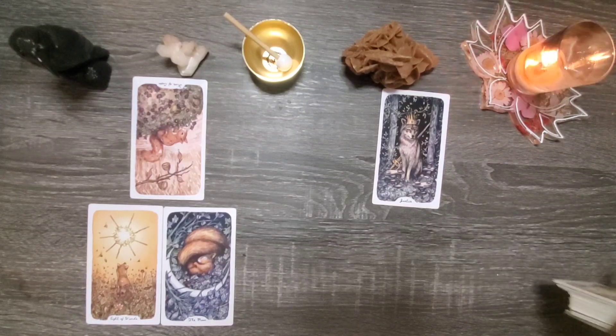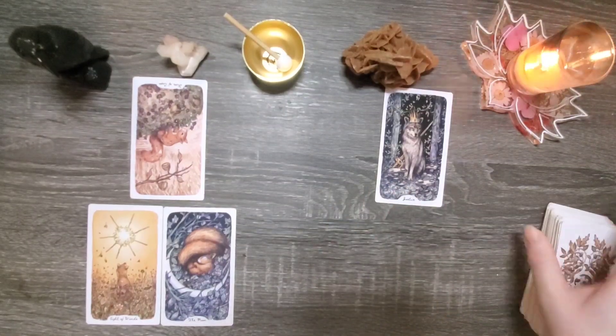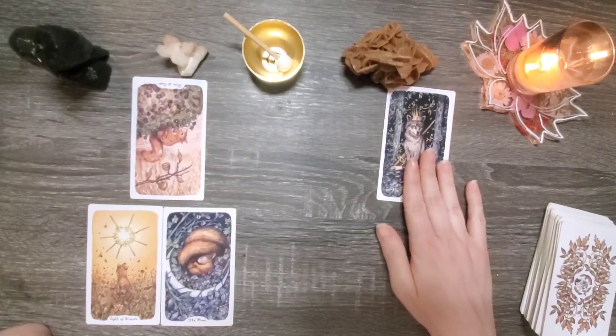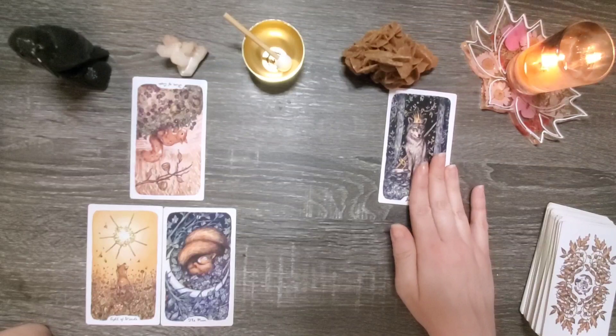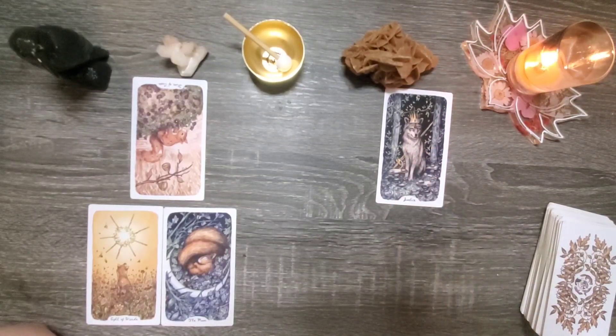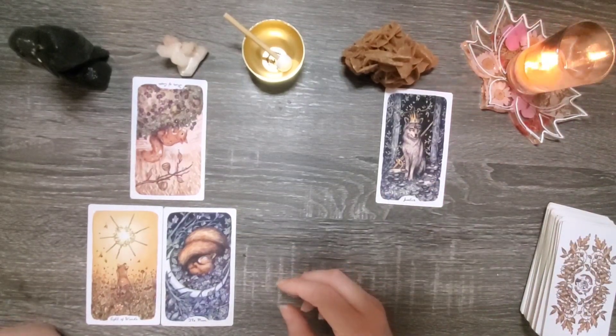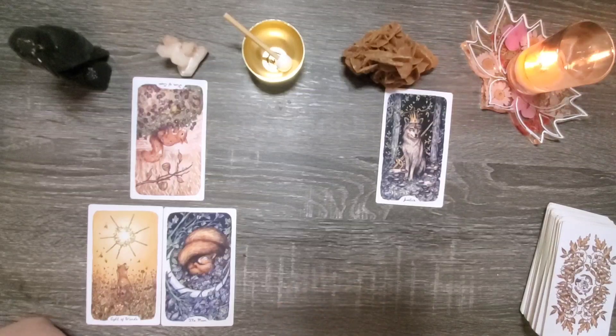Sometimes in life we need to offer a little grace, give people the benefit of the doubt. Justice is black and white, typically, in this sense. But the reality is much of the world operates on a level of gray.